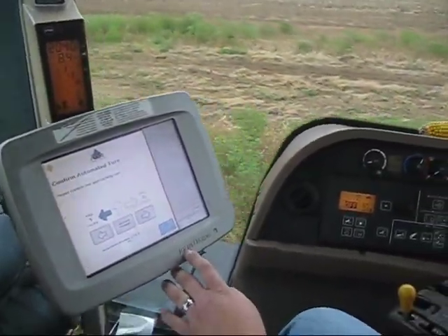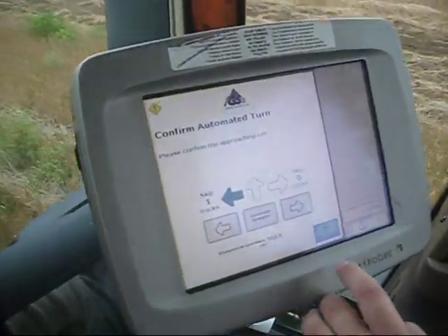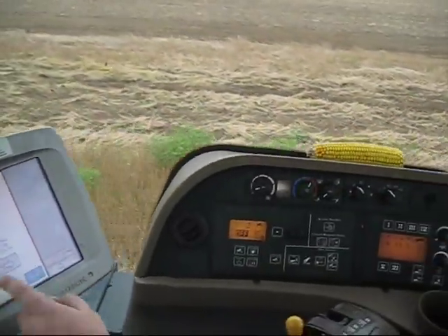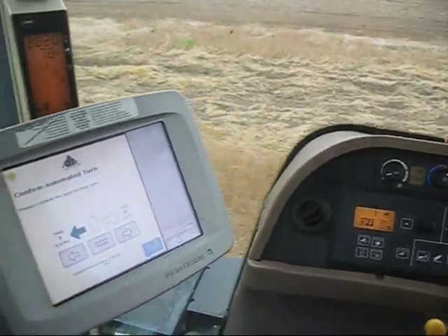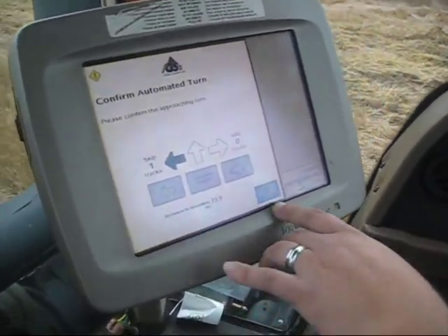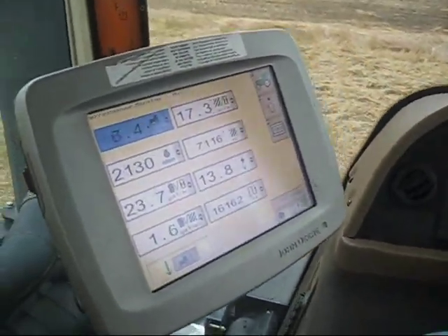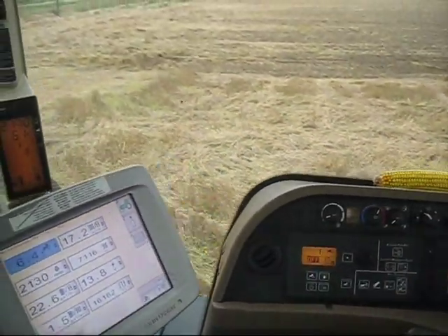Tell me a little bit about the auto turn, automated turn sequence here. Basically I have it set up to do a skip pass, and right now it's asking if you want to confirm that and do one skip. I can acknowledge it here on the screen or by using the auto strip button. But it will function and do all your lifts and downshifts.